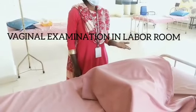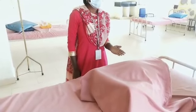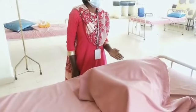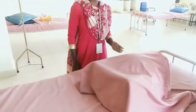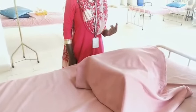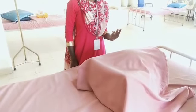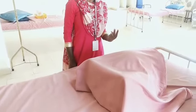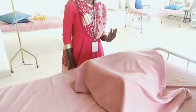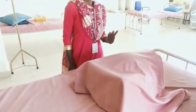Today's procedure is Vaginal Examination in the Labour Room. Definition: this is the examination done to detect the status of the vagina and cervix. Purposes: to make the diagnosis of labour, to check the cervical dilatation and effacement, to check whether the membranes are intact, to assess the progression of labour, to assess the status of the head, and the degree of moulding.